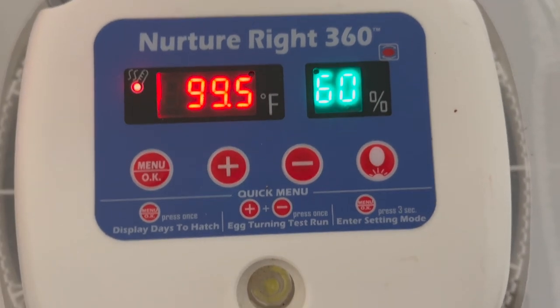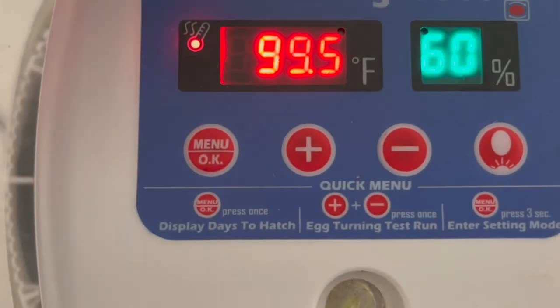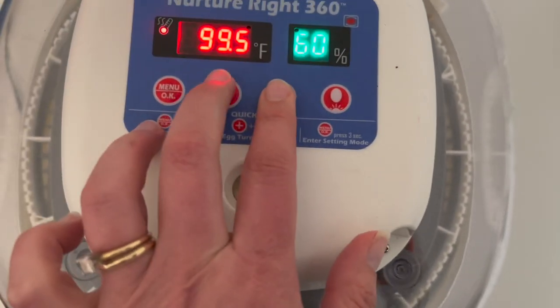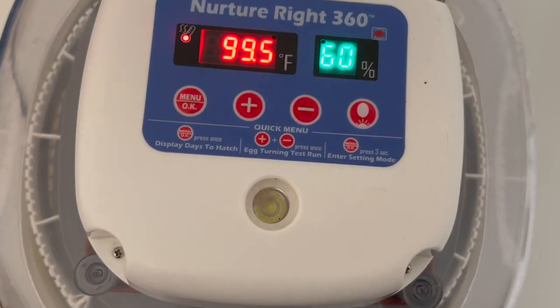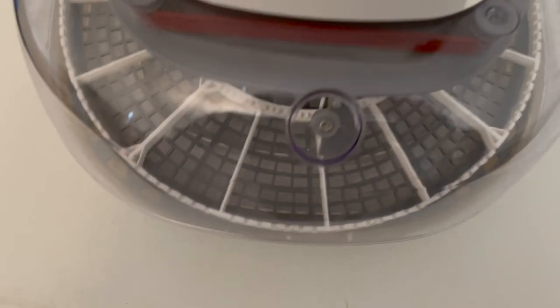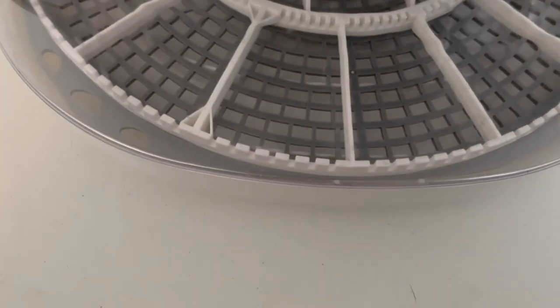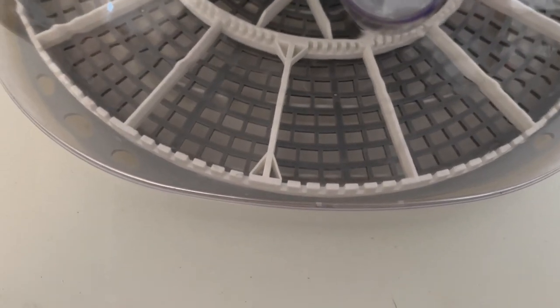So we just want to test that and make sure that feature is working properly before we fill our incubator full of eggs. You can see the white piece in there that the eggs sit in is turning.